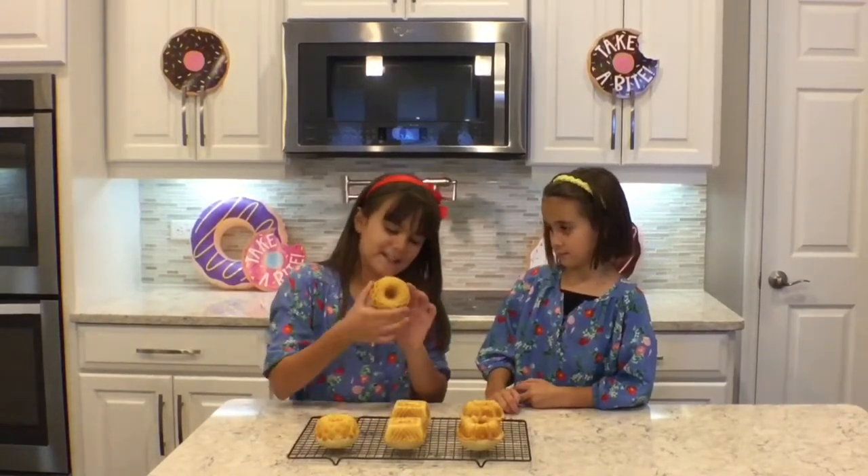Our donuts are out of the oven, and they've taken the shape of the pan really nicely. My favorite is this one — I like all the indents in there. My favorite is this one — it looks like a princess dress.